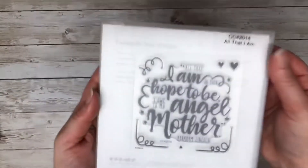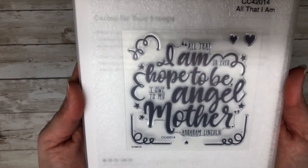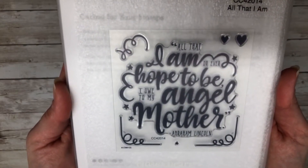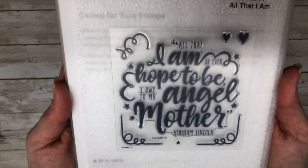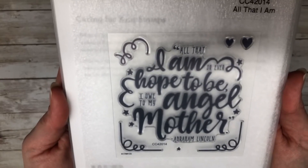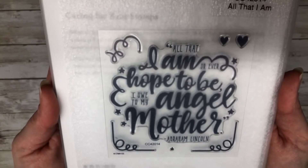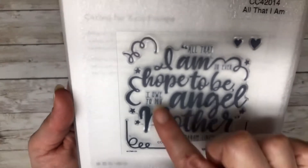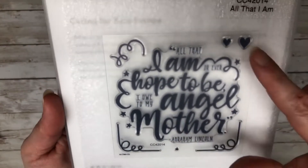The first stamp set I wanted to share was part of the promotion called Love for Mother, and I absolutely adore this quote: 'All that I am or ever hope to be, I owe to my angel mother' — a quote from Abraham Lincoln. There were three exclusive stamps you could get as a bundle or separately, and I fell in love with this one. It's a nice big solid stamp with a few extra elements.